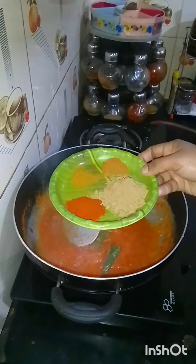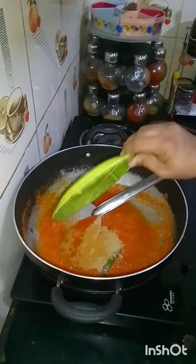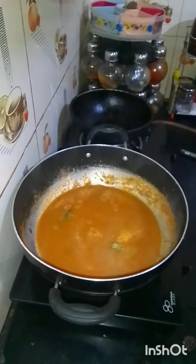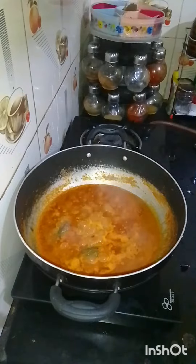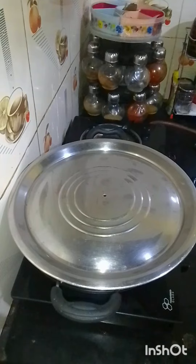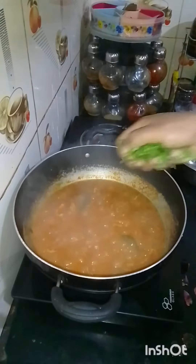Now we're going to mix it in a medium-sized pan. 2-3 spoon, 1-3 spoon, 5-5 spoon. We put the gravy in here. We have to cook the gravy in there. We put it in there and make it a 10-10 inch. We put the gravy in here.